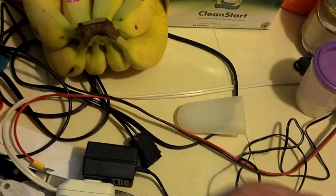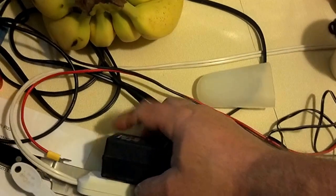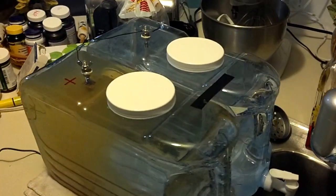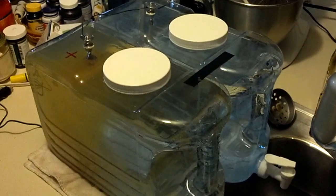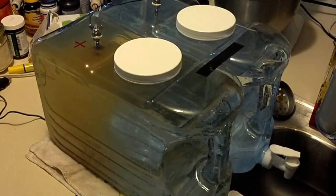I'll come back in the morning and show you what it looks like. As for the power supply, it's not being overtaxed at all — it's barely even warm. So I would say it's relatively safe to leave on all night. We'll come back in the morning and show you what it looks like.